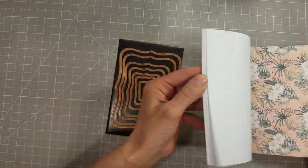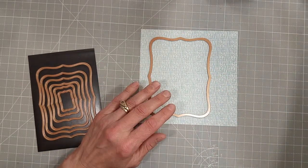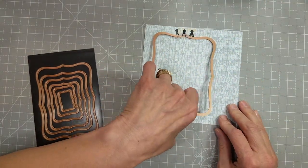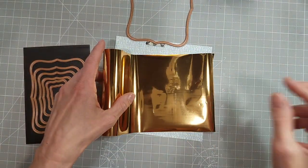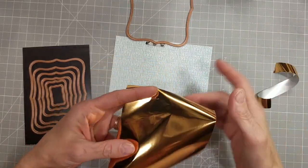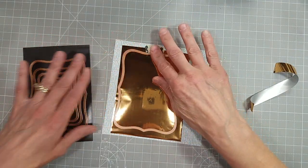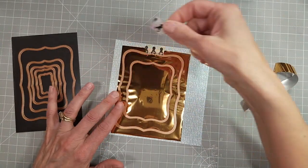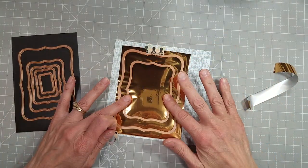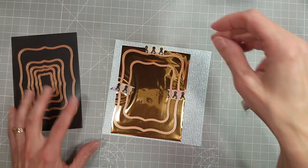I pulled out the May 2021 card of the month kit, and I am going to use some of the paper. I love the paper that comes in these kits. It's pretty lightweight, so you do have to make some adaptations, but I can't imagine they could include these beautiful papers without making them a little lighter weight for the price they're selling these kits for. I'm using the hinge method to use the polished brass — excuse me — glimmer hot foil, and I'm taping it down to the front of the paper.